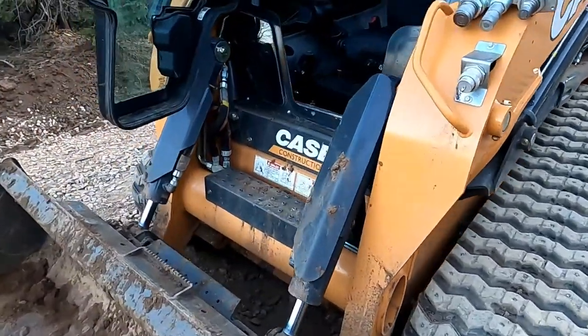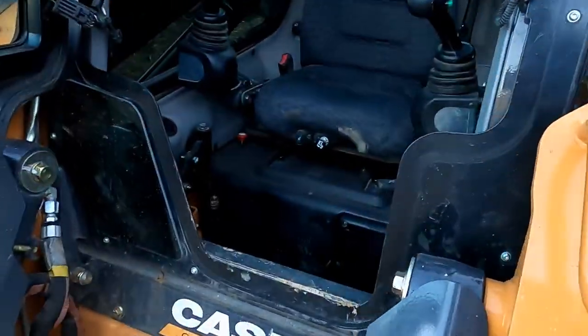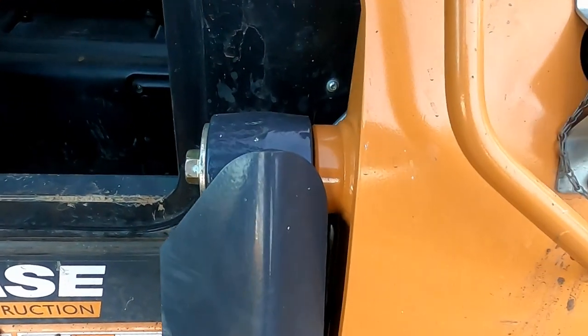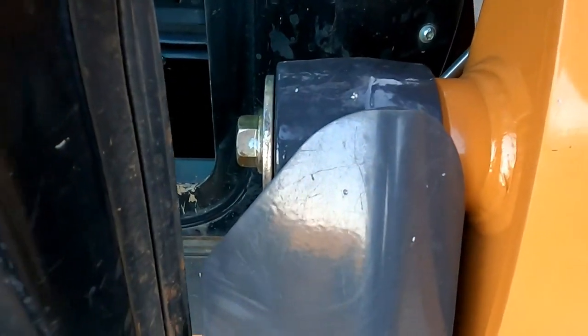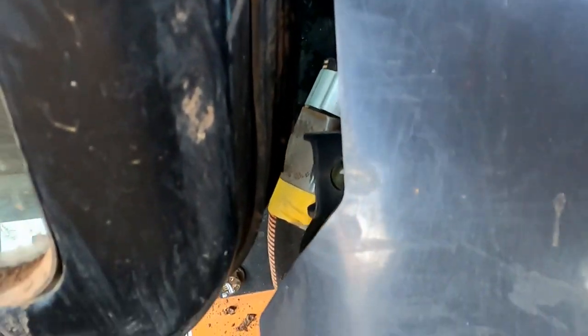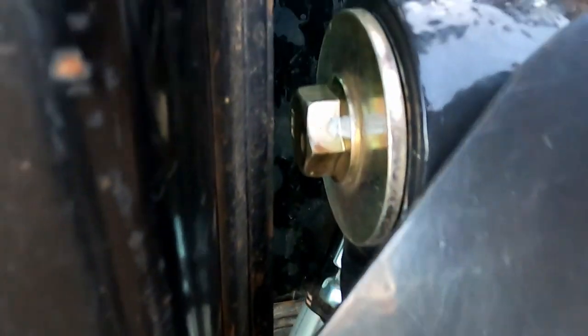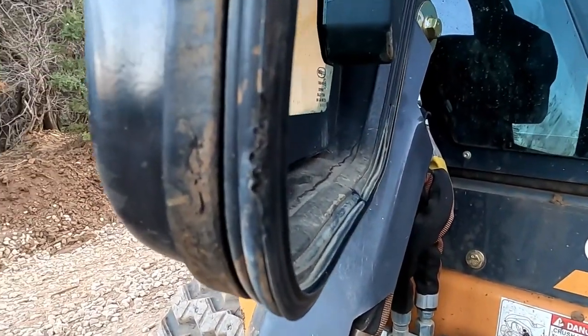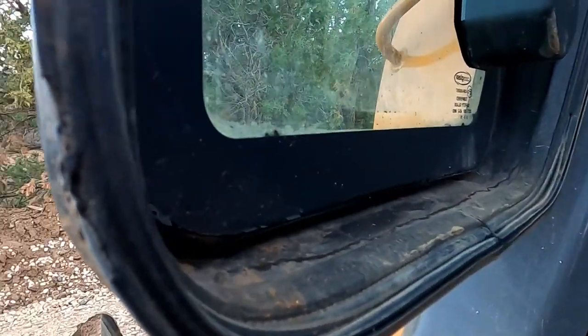The one thing I don't like about this machine is right here — when the door closes and swings in, if the bucket's not all the way down it'll hit right there. Really close tolerance, so if that bucket's up even a tiny bit it just tears on this. You can see a little chunk missing out of it from that happening.